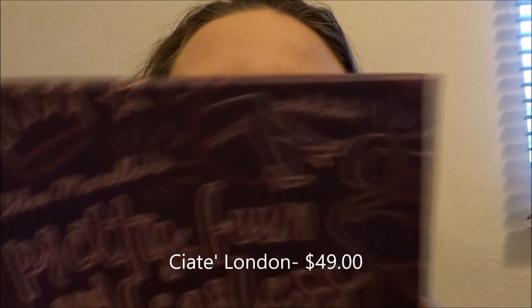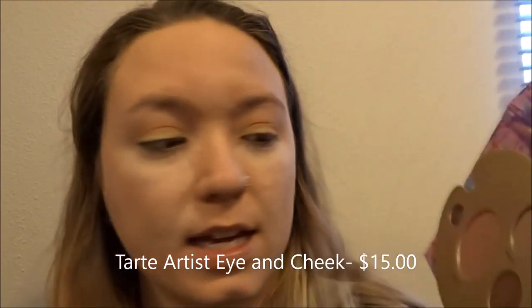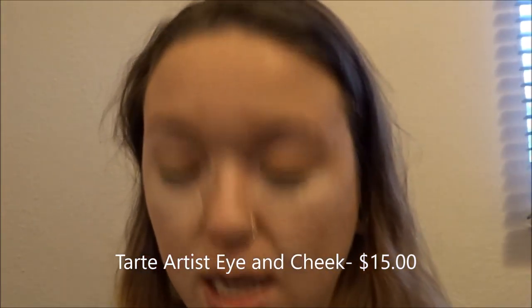What I'm going to do next — I'm taking my Ciate London palette, the Pretty Fun and Fearless palette Volume Two. I'm just taking a fluffy blending brush and going in with the color Cocoa and blending that all in my crease. To darken my crease just a tiny bit, I'm going into this tiny little Tarte palette and taking the shade Fame and putting that in my crease as well.